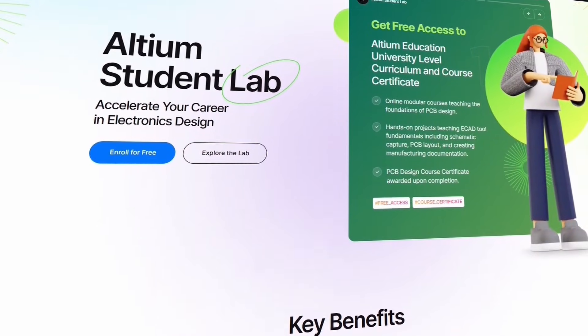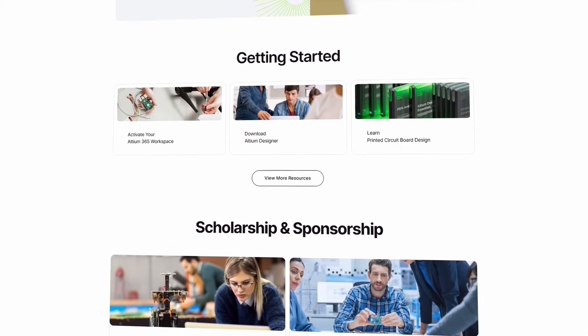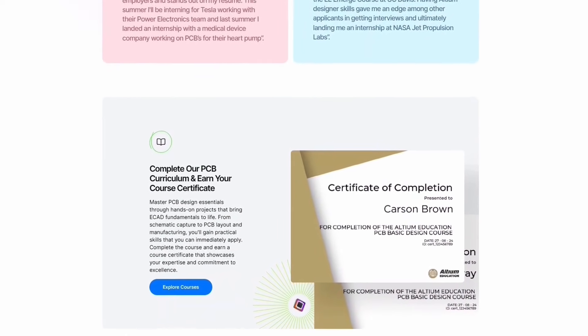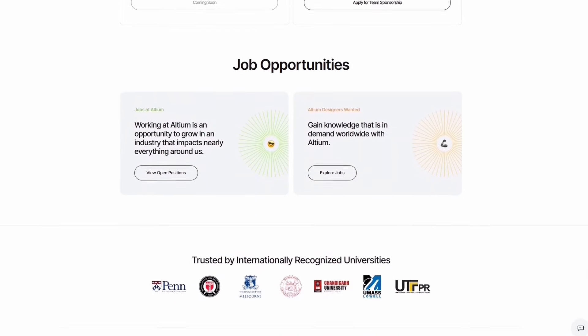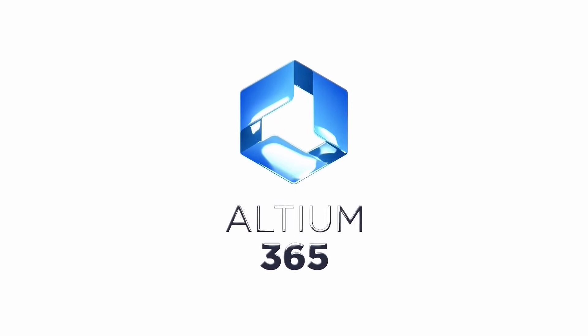And if you are a student, check out the LTM Student Lab. Just sign up with your university email for free access to LTM tools, which provides step-by-step PCB courses and industry-recognized certifications that prepare you for real-world roles and help you stand out in job opportunities. Hit the link in the description and start building your future with LTM.